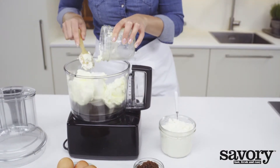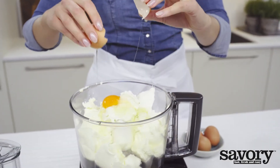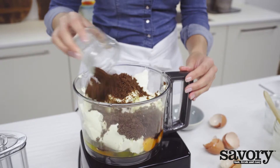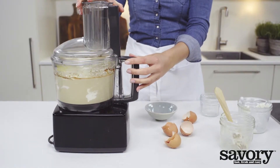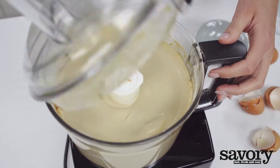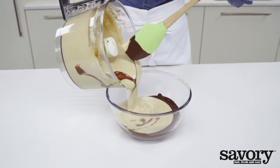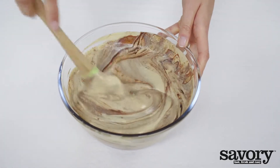Add the cream cheese, ricotta, eggs, and sugar to the food processor and blend until smooth. Add the melted chocolate and pulse until well mixed.